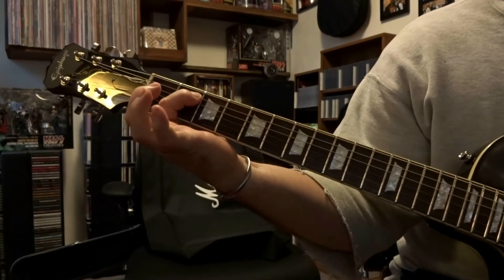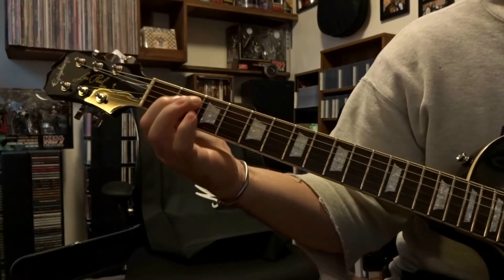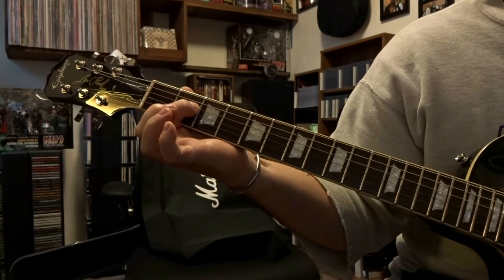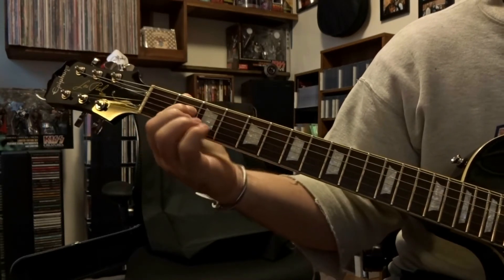Over to the second fret, fifth string, pick that once. Back to the fourth string on that second fret, pick that once. All together.